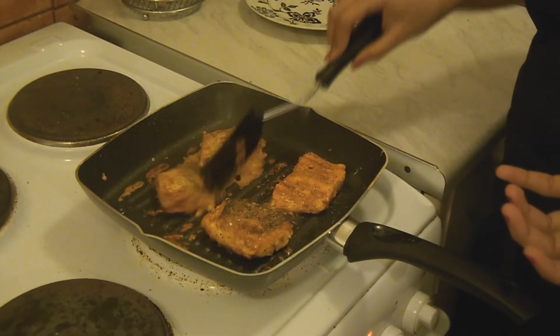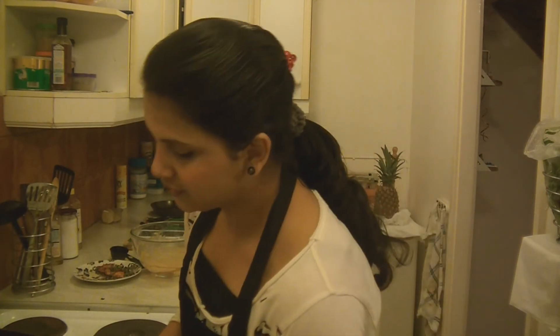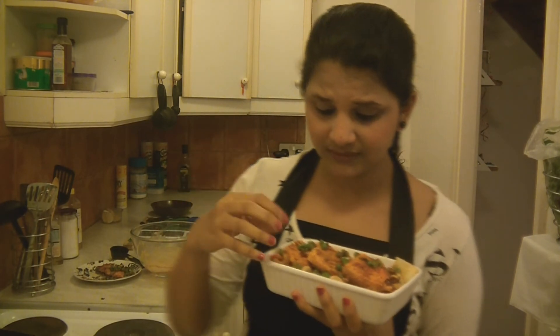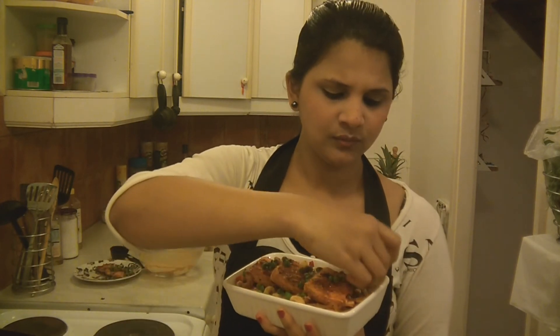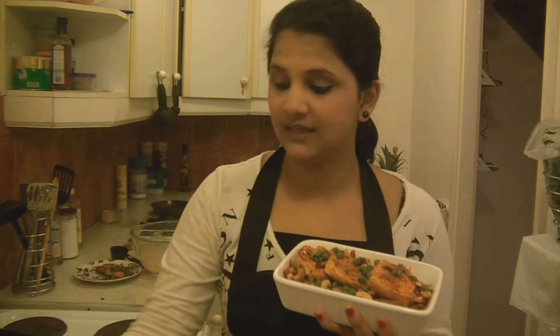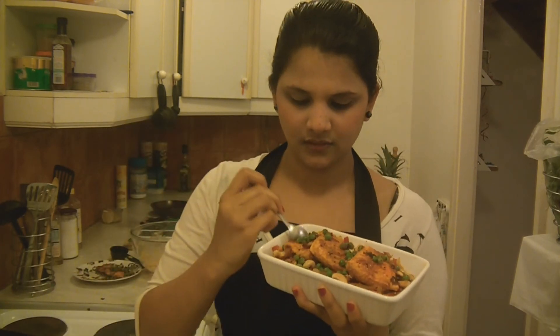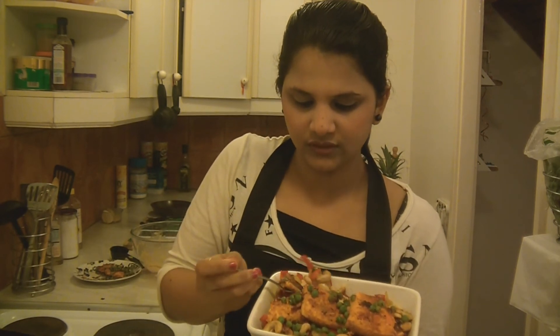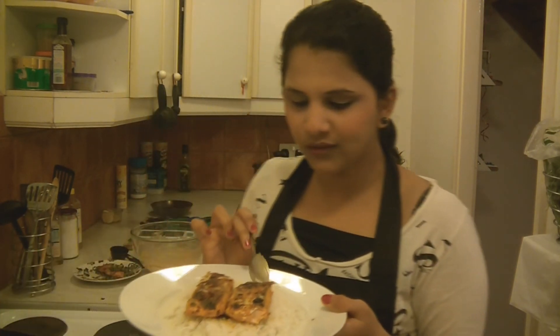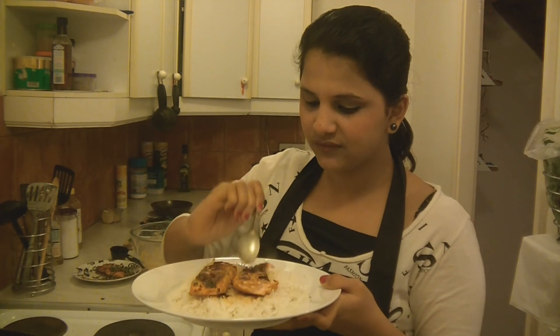Doesn't it look wonderful? And the Asian salmon fry is ready to serve. Look how wonderful it is — with all the veggies, pepper, green peas, cashew nuts and all. I would like to squeeze some lemon on top of my salmon and give a quick taste. It is wonderful. I wanted to serve it with some white rice — this is my favourite combination, salmon and white rice.